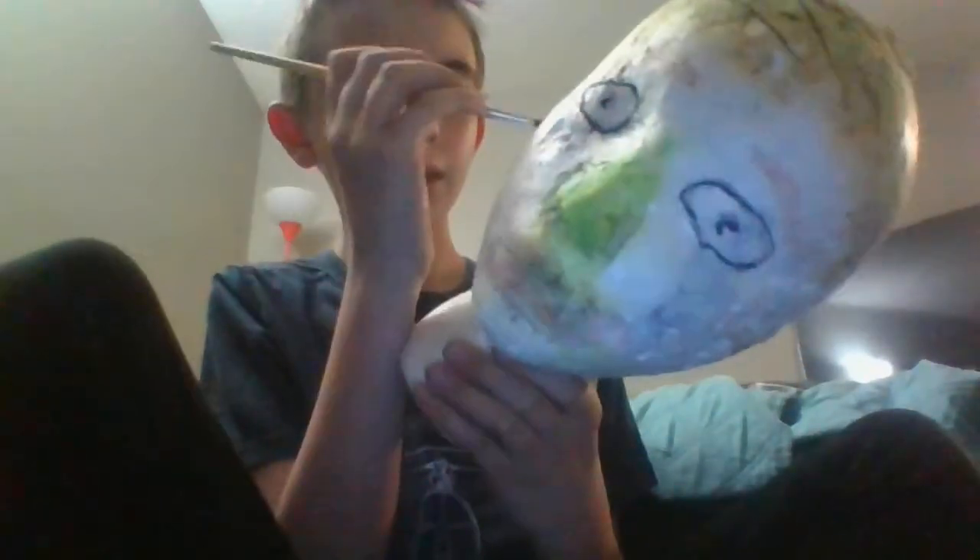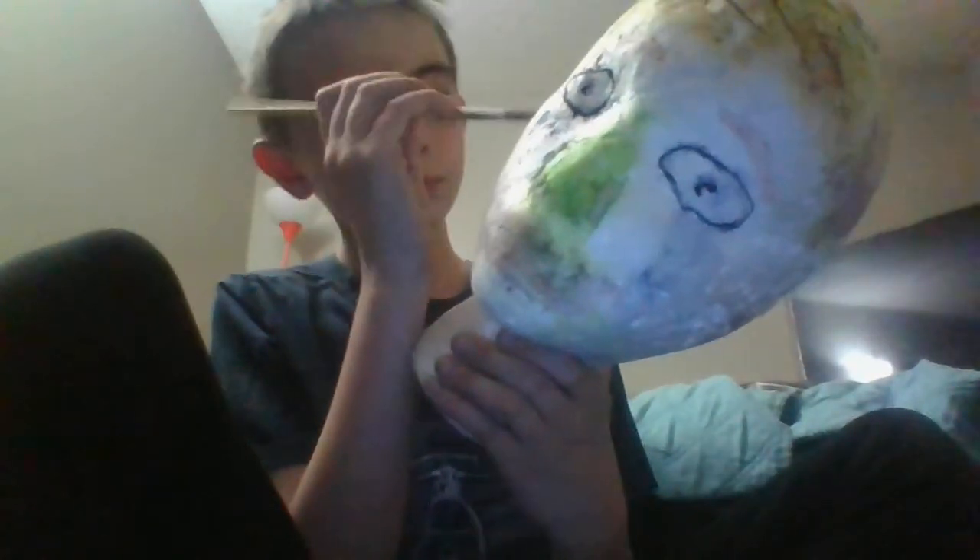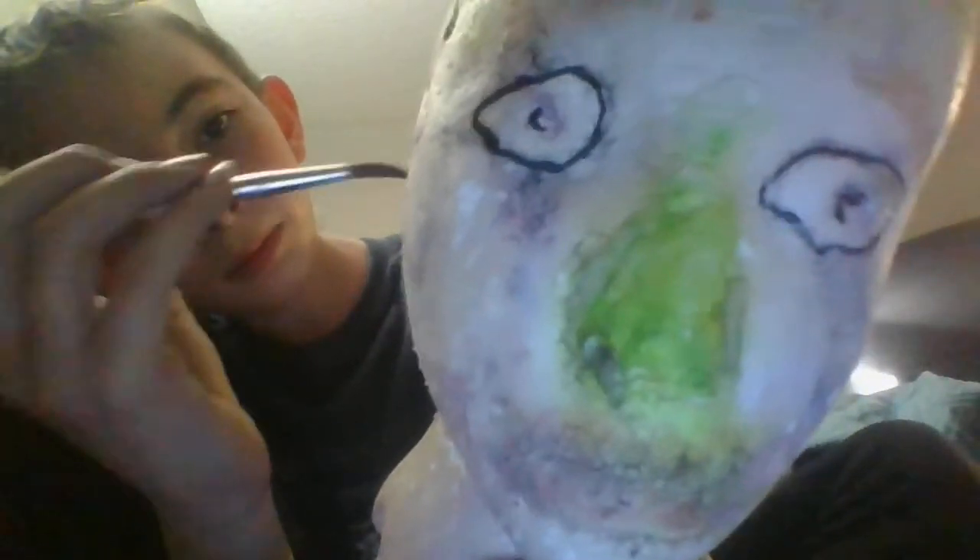Okay, okay — there it is. I need some more water, lots of water, and we can do it.